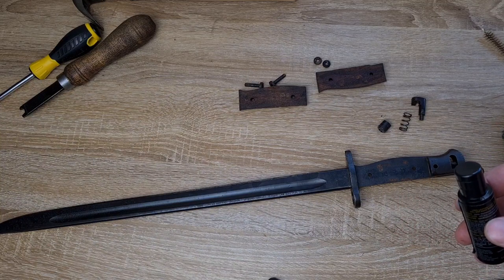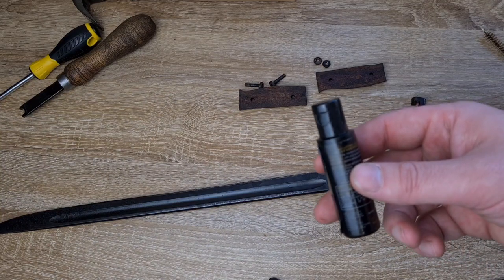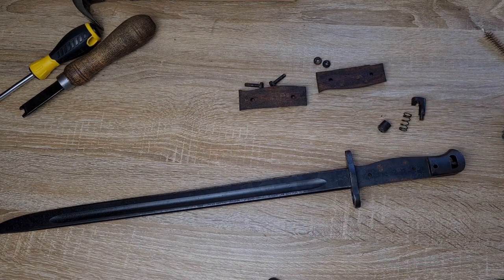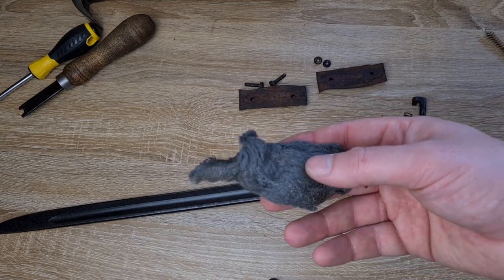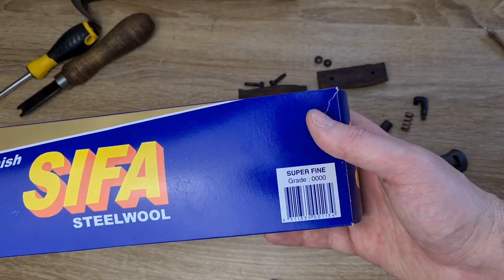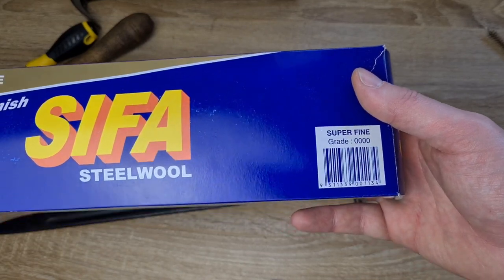Gun oil does evaporate reasonably quickly compared to motor oil, which will sit there for months. And finally I use steel wool — very super fine, the 0000 grade.